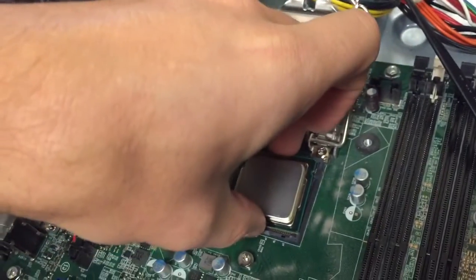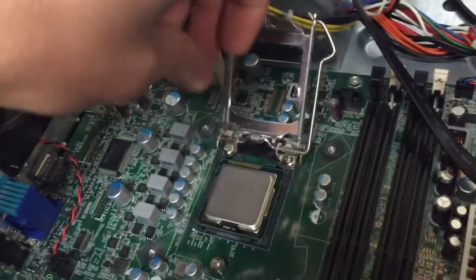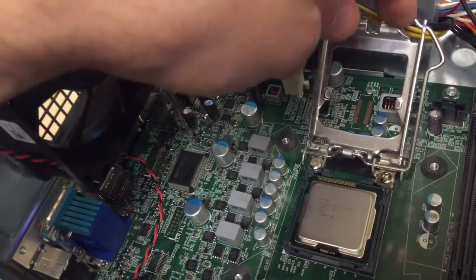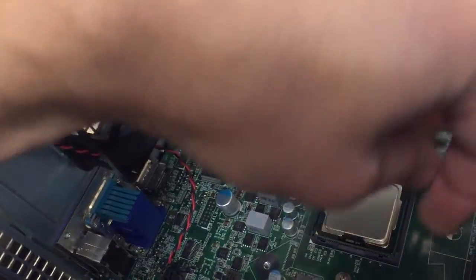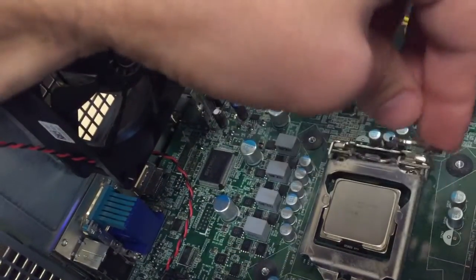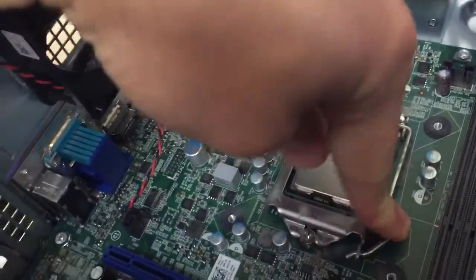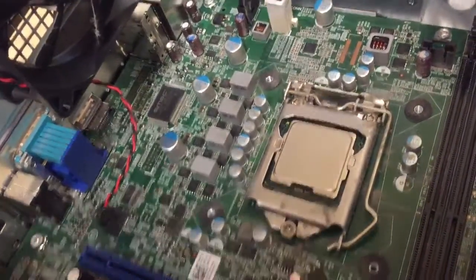We'll take it and be very careful with it. Then we close this, push that down, and it's locked into place.